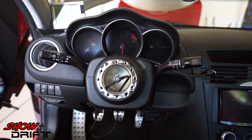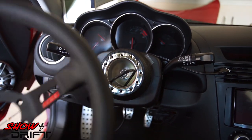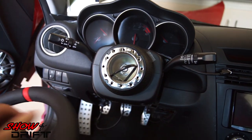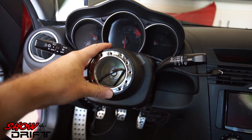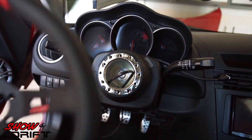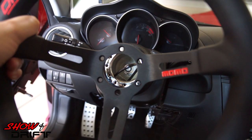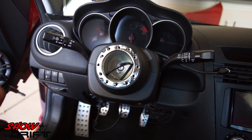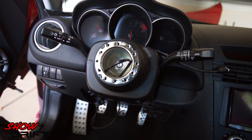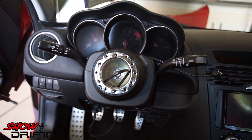Since I've installed the hub and tested the quick release distance with the steering wheel, I found that the steering wheel sits too close to me. Because this is a deep dish steering wheel, it sits a little too close with the standard hub. I'm going to have to order the short hub from Daikei and put the WORX BELL quick release on that — it should be perfect with the deep dish. For now I'll continue the install with the current hub and drive it temporarily until the short hub arrives.